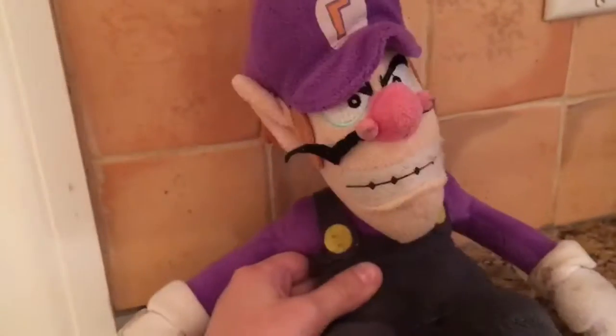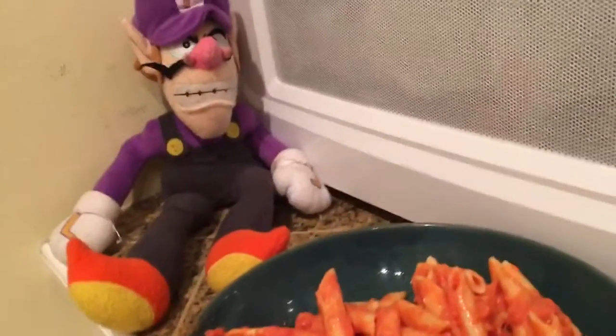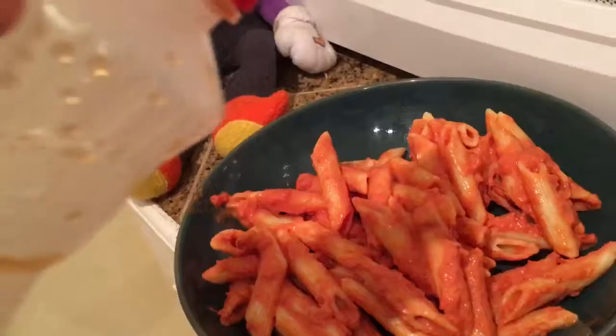RG Shorts — this is Waluigi, and today welcome to my new cooking show called Cooking with Waluigi. Today we will be cooking pasta. First of all, you're obviously going to need a bowl of pasta, and then you're going to want to...